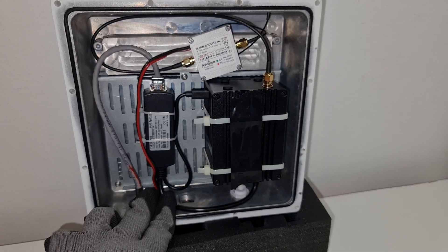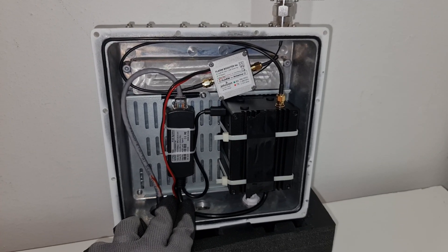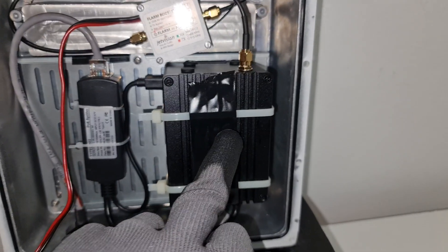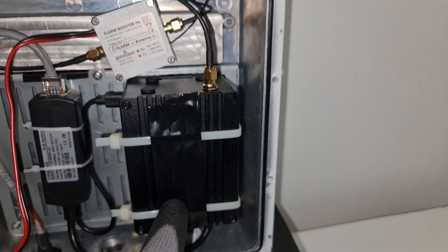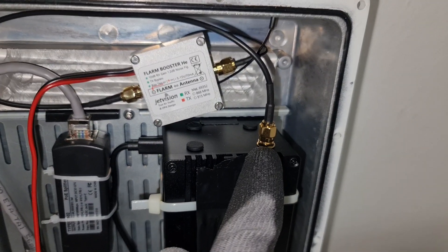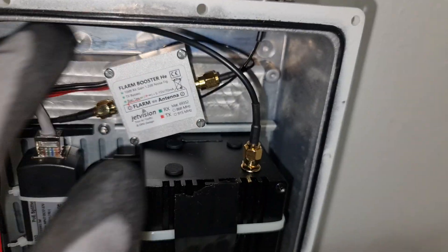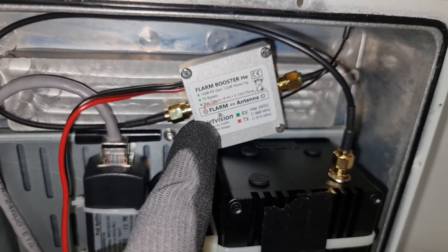Hello everybody, welcome back. Just to show you how to put your amplifier inside the outdoor enclosure. In this situation, rack miner - take the cable, you can use IPX cable from the RF card directly to the miner, to the amplifier. In this situation it's the Flam Booster, the 10 dB amplifier. Or if you don't want to open your miner and you're afraid to break it, use a small cable, small pigtail directly from your miner to the amplifier side.